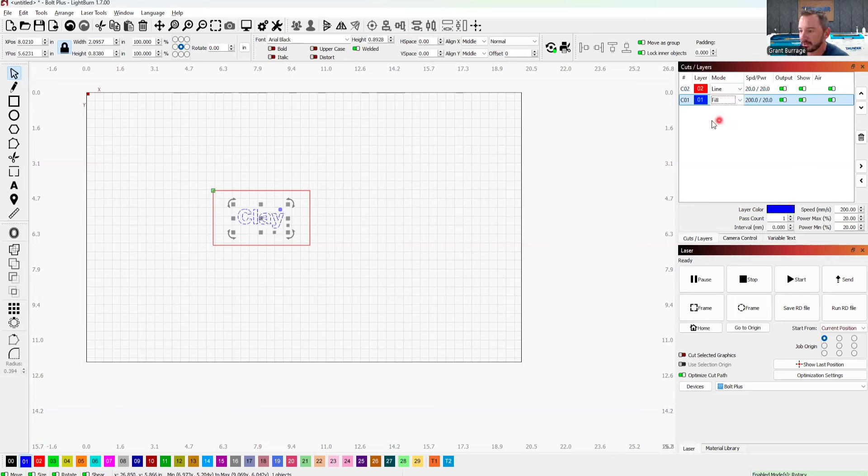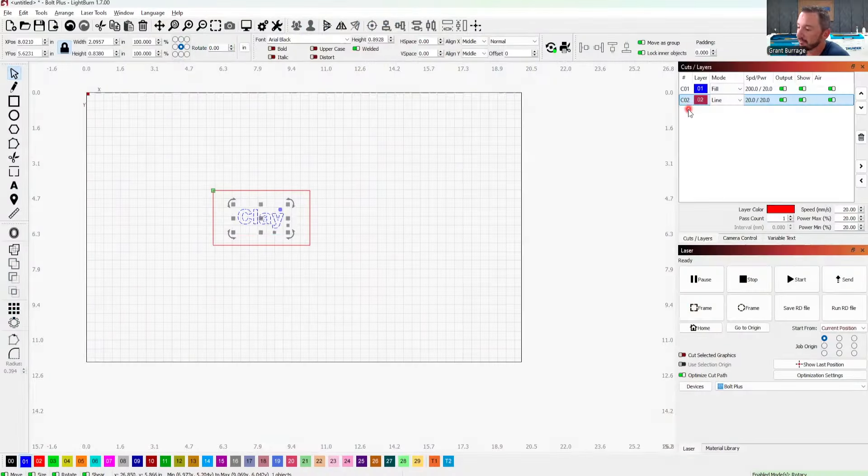This is called color mapping. It will process in this order, so I want to engrave first. Whenever you're doing a project with engrave and cut at the same time, you want to do your engraving first and then cut. That's because if you cut first, once the material is cut out, it's likely to move around or drop out a little bit and get off focus. It's always good standard operating procedure to engrave, then cut.